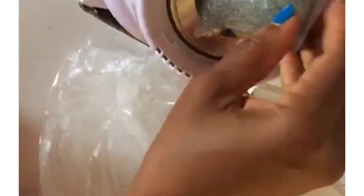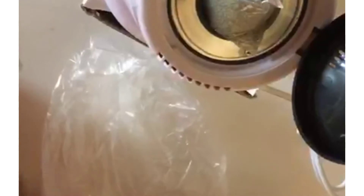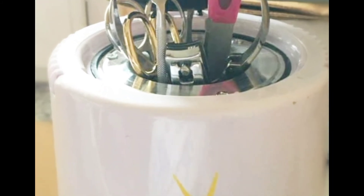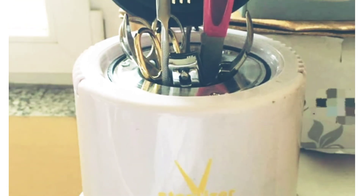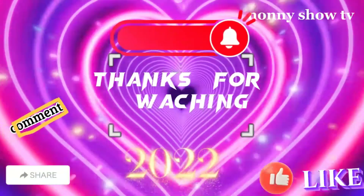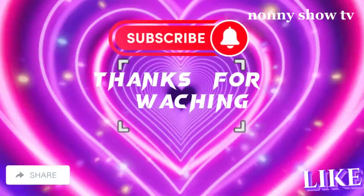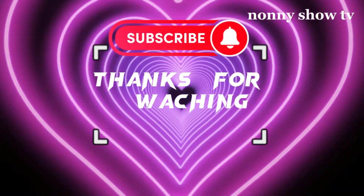So guys, we'll cut it short from here. See you next time on my next video, bye for now. I love you guys, don't forget that — and don't forget to subscribe. Ciao, I love you guys.